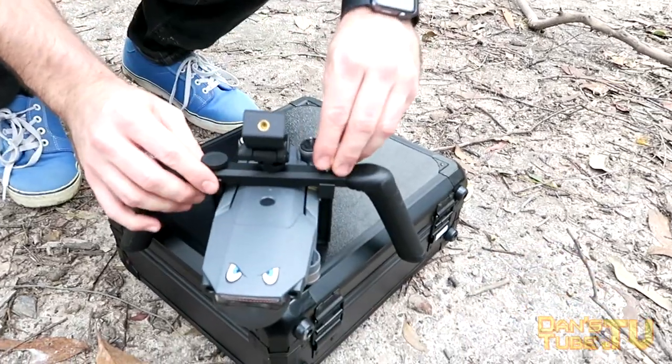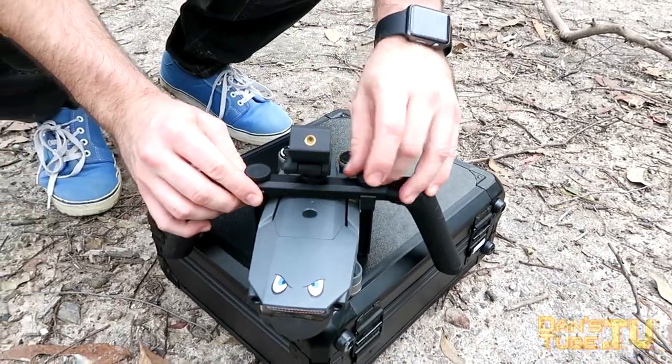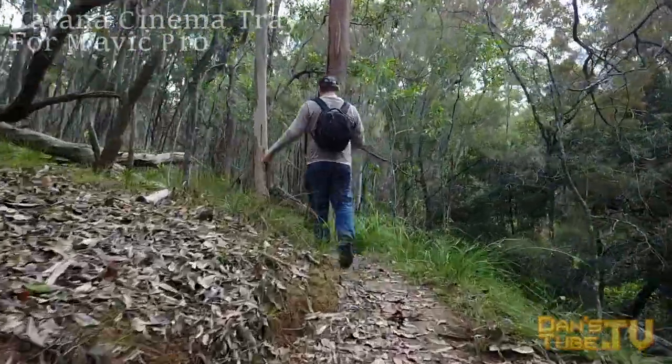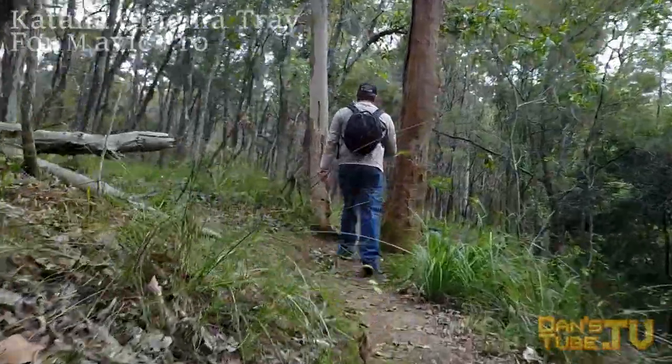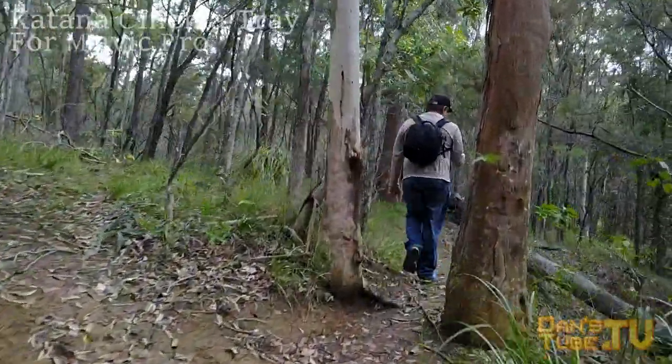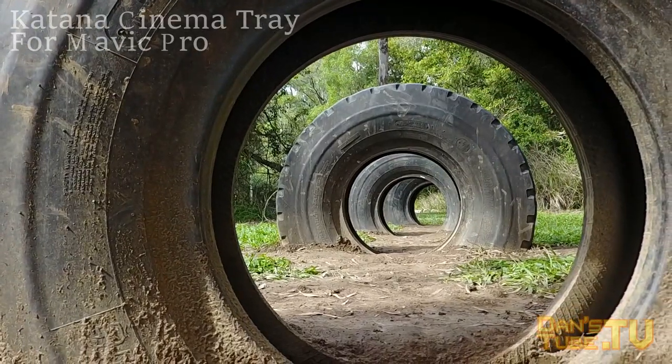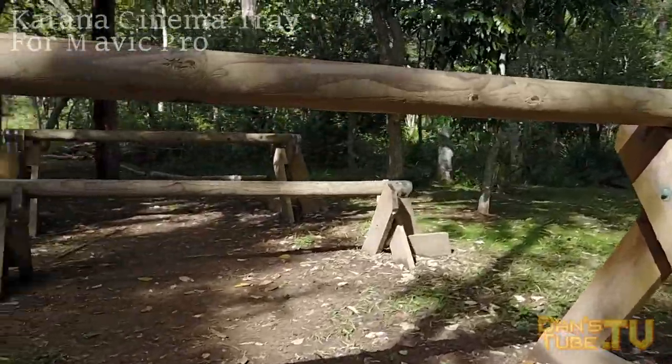You have your phone mounting option on top, and this will work up to an iPhone 7 Plus with a case, so you have a lot of room to work here. Anything up to the size of an iPhone 7 Plus with a case will work perfectly fine, so basically pretty much all of the phones on the market right now will work on this.